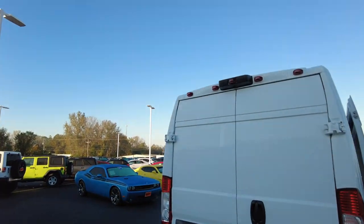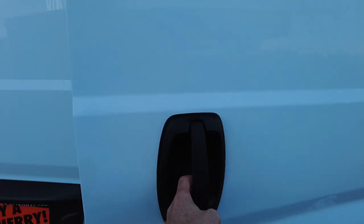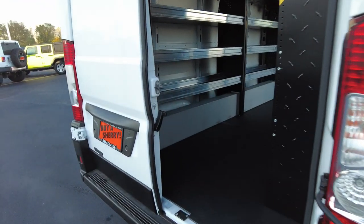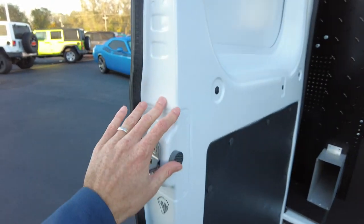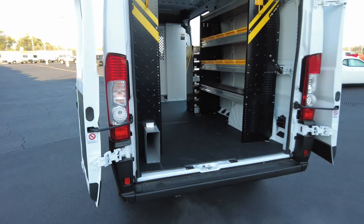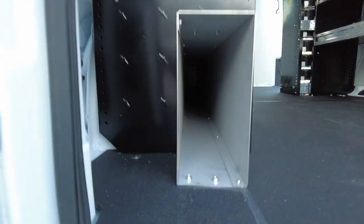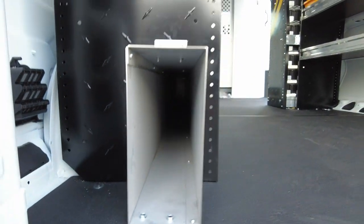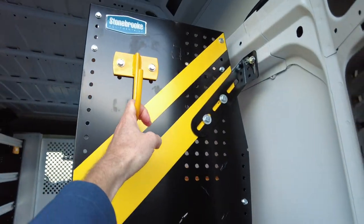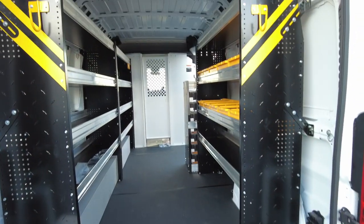Coming around to the back, it does have a factory backup camera up top. It has barn-style doors — on the Ram they swing all the way open, nothing you need to do to make that happen, just keep pushing. The nice thing about that is if you need to back up to a door to unload items, maybe it's raining, you can literally back right up. There's a big long storage area that goes almost all the way to the front — about 11 feet of floor space to the partition wall — plus a couple of big hooks.